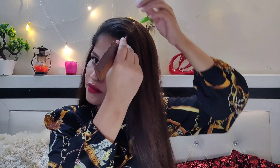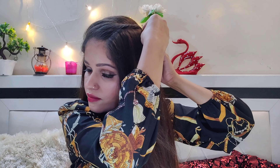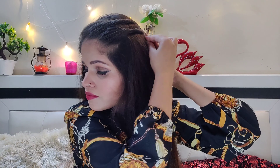So guys, now we will do our third hairstyle. For this, put your hair to the side, take a little hair on the side, twist it, and put a tic-tac pin. On the second section also put some hair on the side, twist it, and secure with a pin. Third step — twist it, go back, twist it, and then secure it.